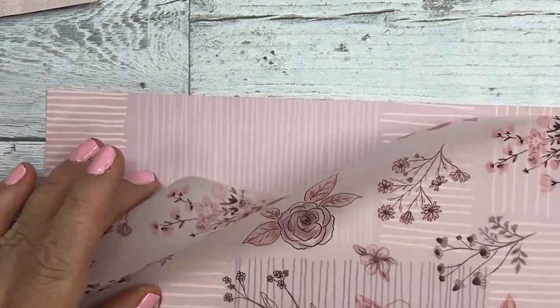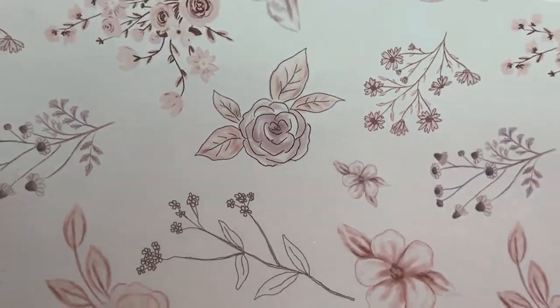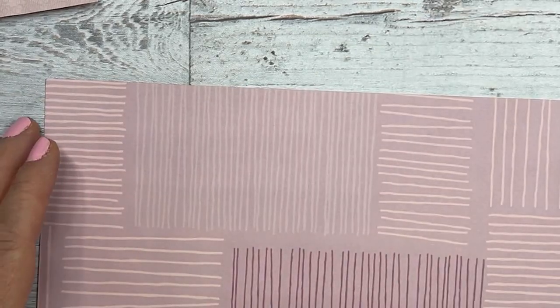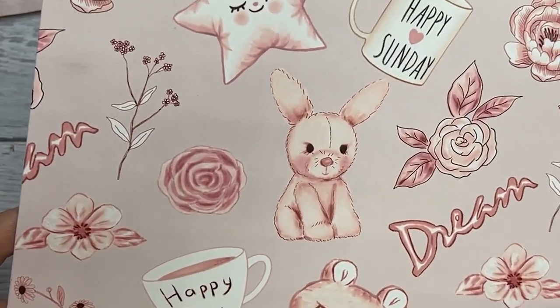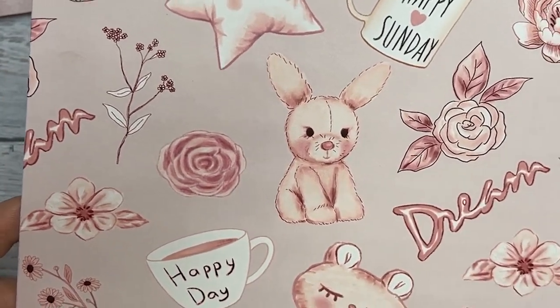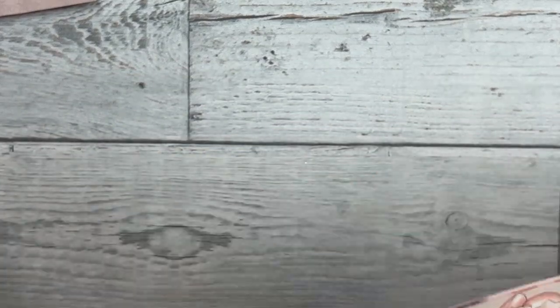Then we have a floral vellum, if you can see that. And then the fourth cardstock is this fun line pattern with 'dream,' 'relax,' and 'happy Sunday, happy day' pattern on it. So those are the papers.